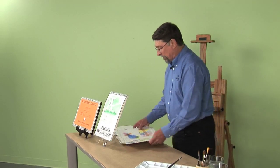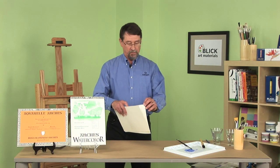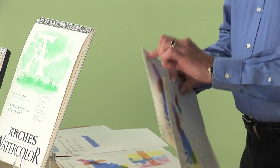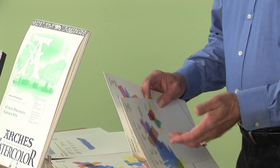Another characteristic of paper is its weight, which relates to its thickness. This is 140-pound paper. We also make it in 90-pound, 300-pound, and even as heavy as 400-pound. But don't let that weight frighten you — basically, they take 500 sheets of 22 by 30, weigh it, and that's how we get the weight. Always remember: the thicker the paper, the higher the number. So 300-pound is going to be thicker than 140-pound, and those are thicker than 90-pound.